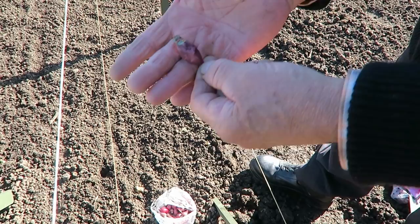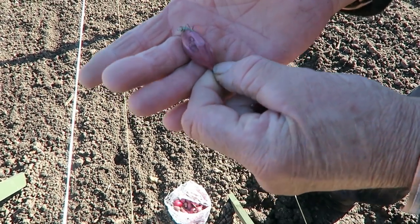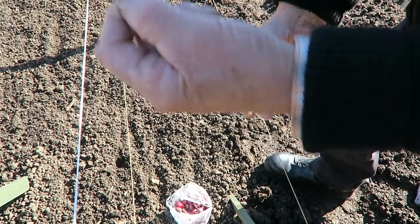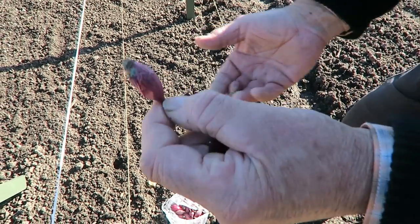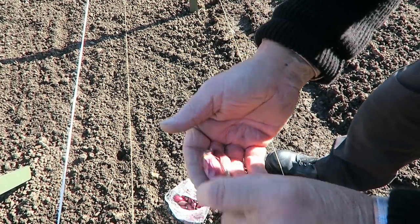Likewise, this one — can you see? It's got mildew or mould on it. That is soft, that's rotten. I don't know why they put these in packets. So we reject those — I'm not even going to put that one back in the packet. I don't want it anywhere near the onions I'm using.